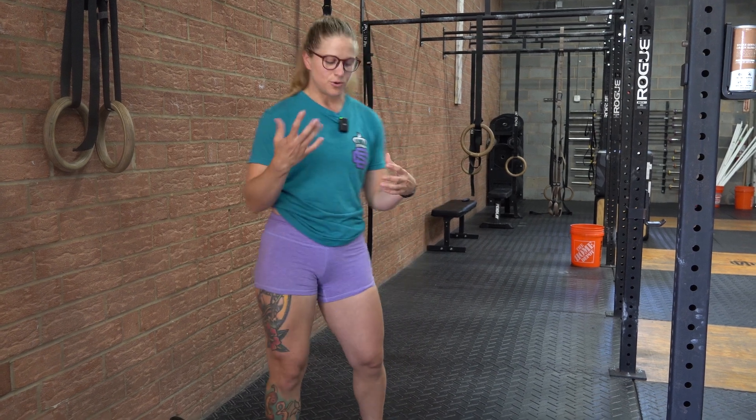Hey guys, Coach Shue here. Today we are talking about bracing. Bracing is very important for lifting. What is it? It's basically creating pressure throughout your core to protect your spine — that's the real quick version.